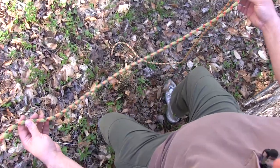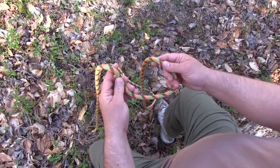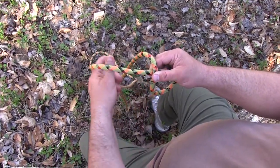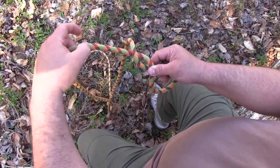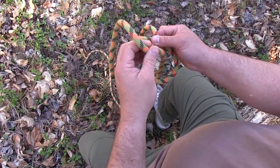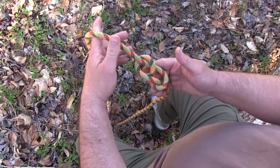The first thing you do is get about an arm's length of rope, then lay that working end on top of the standing end, put it around behind the standing end, then bring the end of the working end down through the hole. Once you get that, you have your basic figure eight.